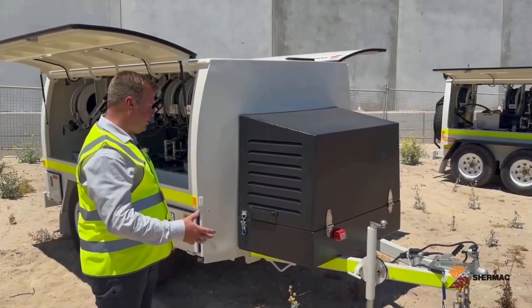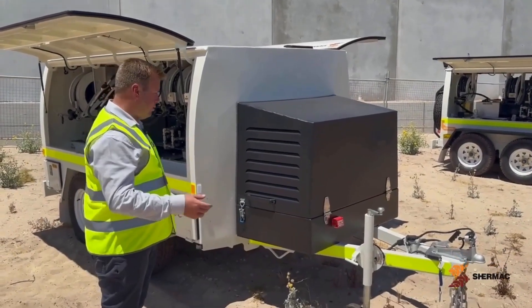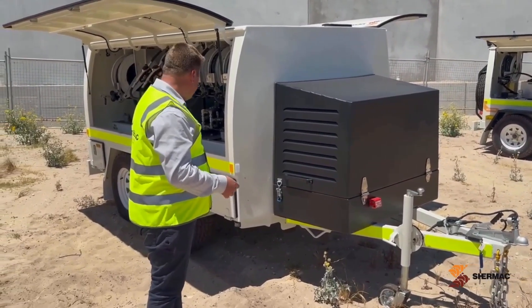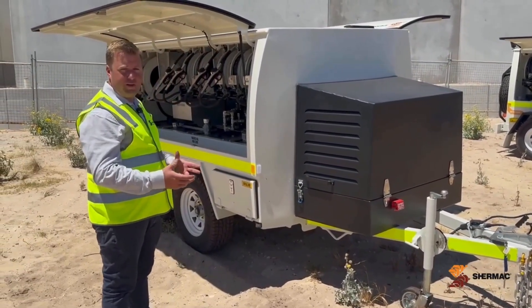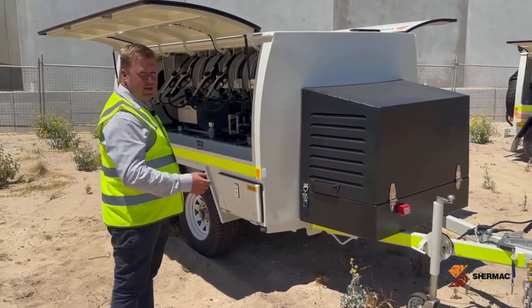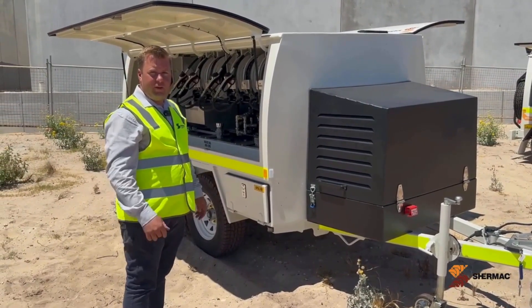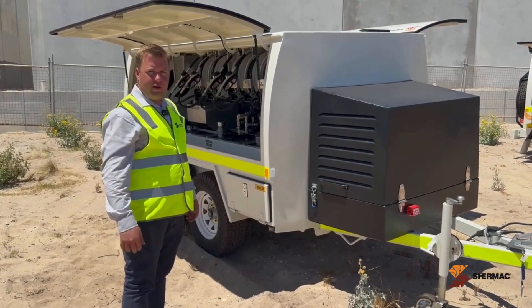This trailer is rated to three and a half ton so it has electric brakes, breakaway brakes, and very heavy duty suspension rated up to four and a half ton, with 1800 kilo axles each. It's over-specced for the weight that's on the trailer, but in the conditions these are operating in, that's necessary.